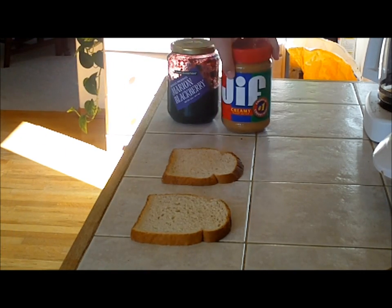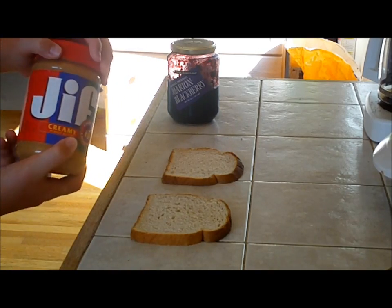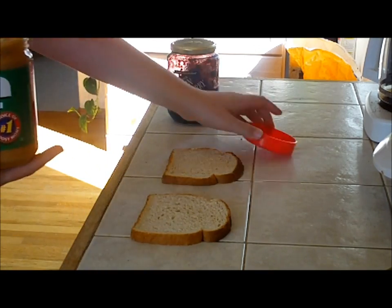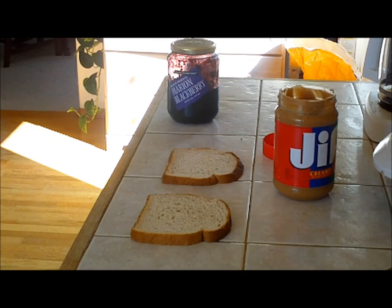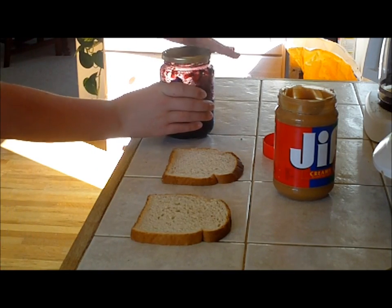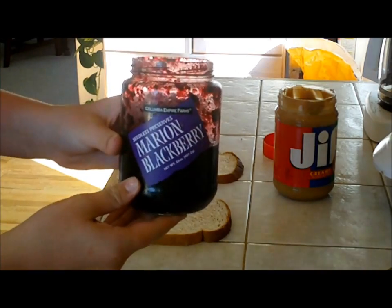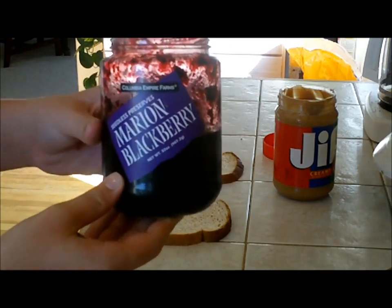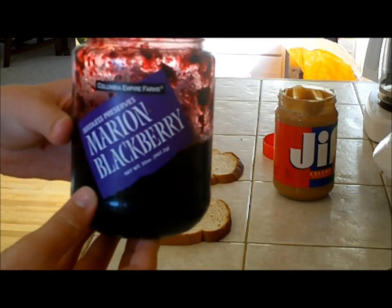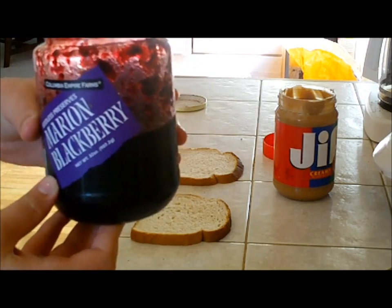So first of all, we got our ingredients. We have some Jiffy peanut butter — it's creamy. You can always use smooth if you'd like, but I like creamy. I don't really like it crunchy in my sandwich. And then we also have Marion Blackberry jelly. Hopefully you guys can see this — Marion Blackberry. This is from Costco.